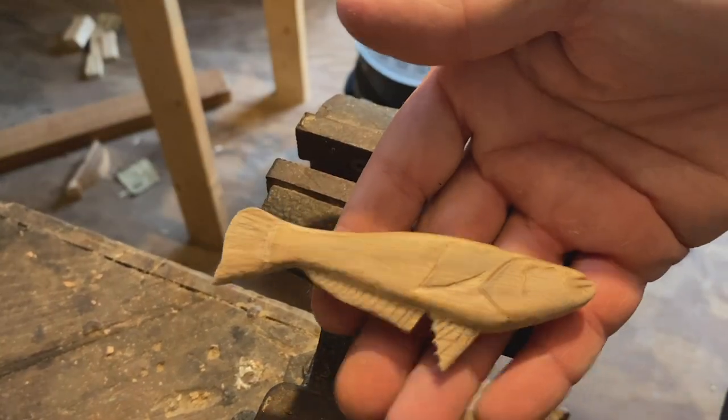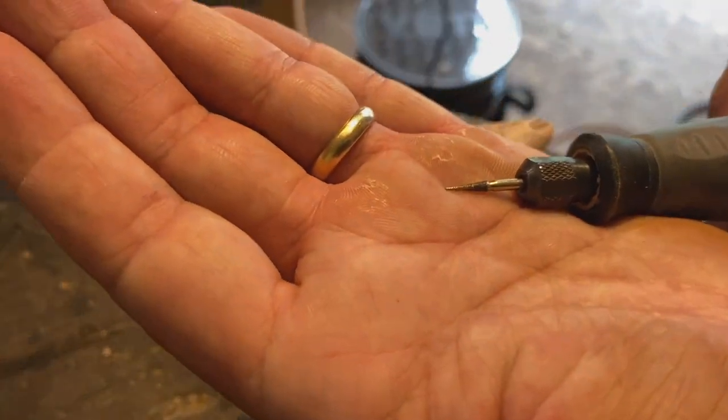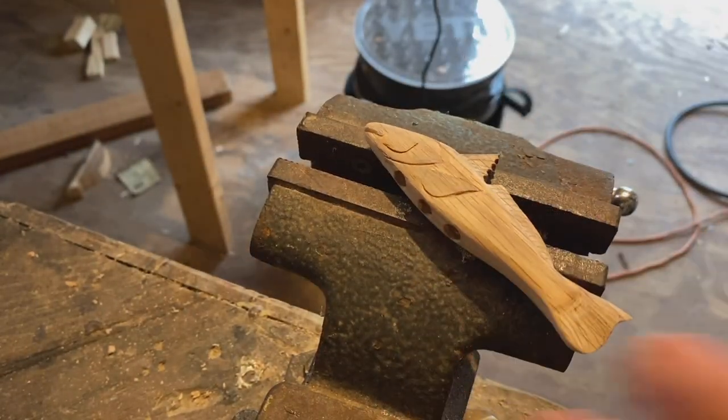All right, time to do some fins. Using this little — I think it's a diamond bit, super super tiny — I'll be able to get in there and zip out those little lines, the bone structure.